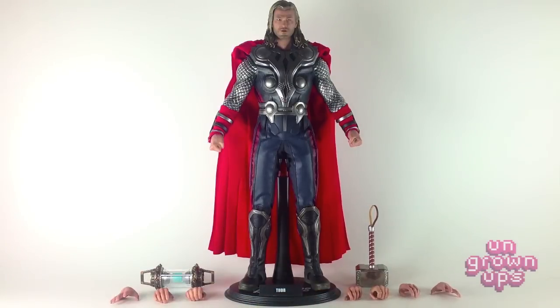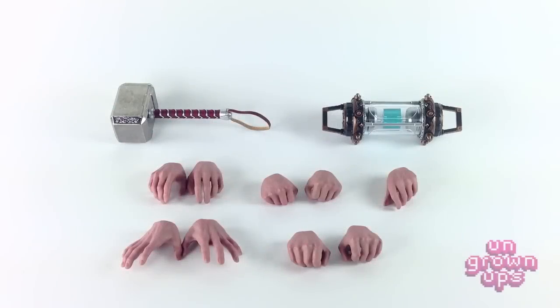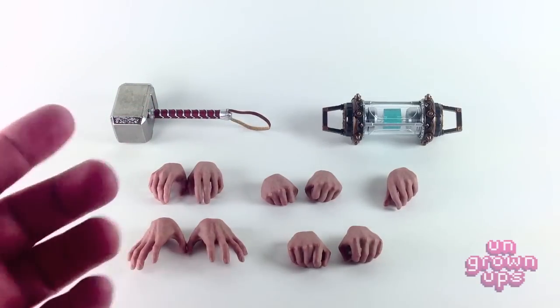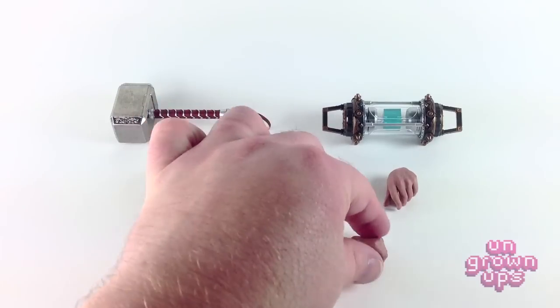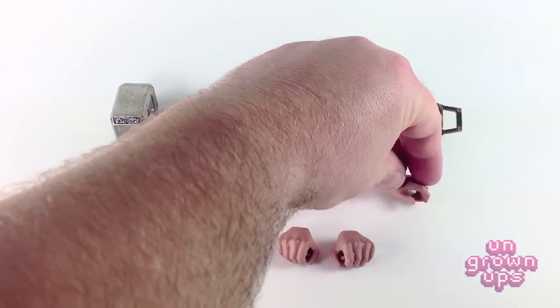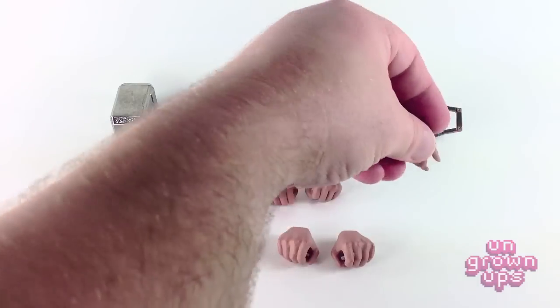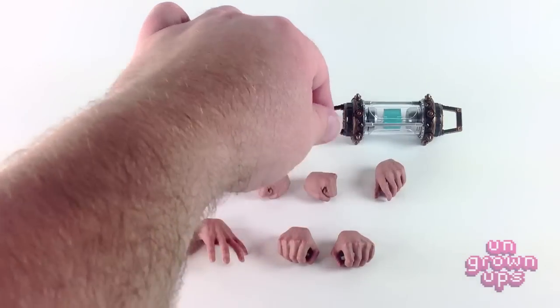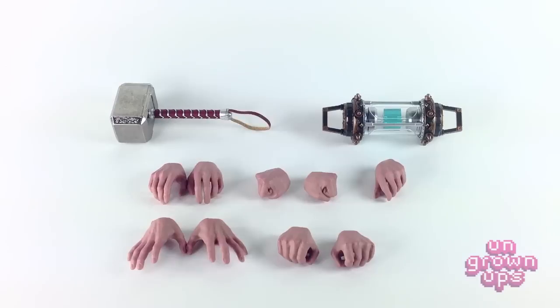The only difference being the hammer gripping hand on the left hand. I guess I never really paid attention to whether Thor was left or right-handed — I kind of think he's ambidextrous. He comes with a set of gesturing battle-ready hands, your standard relaxed palms, two hammer-grabbing fist-grip hands, one relaxed palm holding the hammer hand — which was definitely my favorite from the first Thor release — and then two really nice fists for some Thor punching. Really, really cool.